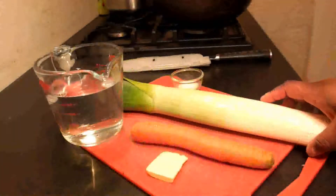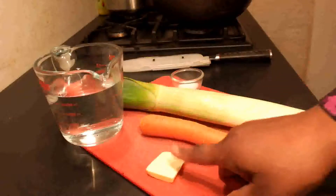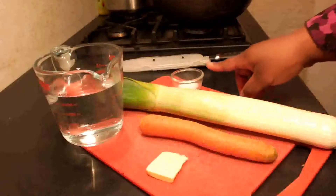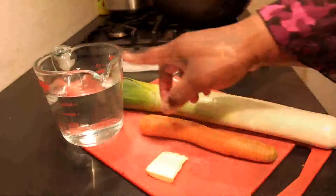You need one large leek, one carrot about two fingers long, one tablespoon of unsalted butter, two teaspoons of salt give or take for taste, and two cups of water.